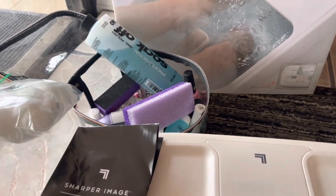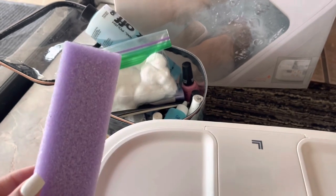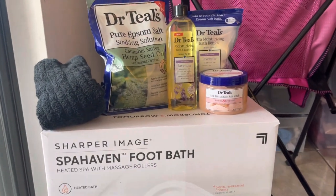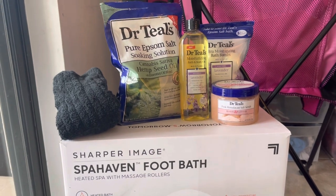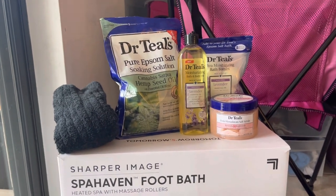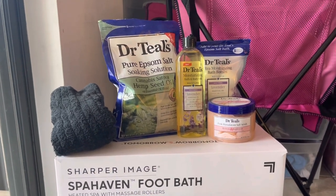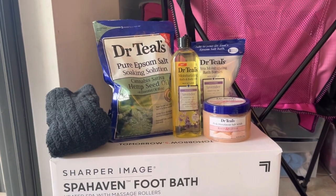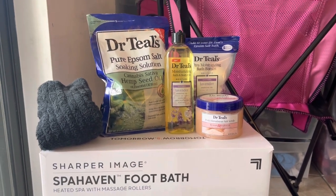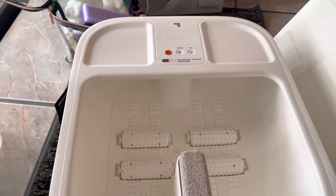I have my nail buffer, and this — I don't know what this is called, but it's kind of like a pumice stone or a scrubber for the bottom of my feet. Then I have my foot towel, some Epsom salt — and I'm pretty sure you can use Epsom salt with this one, but I need to double check. I'm going to use the Dr. Teal's moisturizing bath and body oil for my feet after, and then the bath bombs. I also have the Dr. Teal's Pink Himalayan Salt scrub, which I'll be using on my feet to scrub.